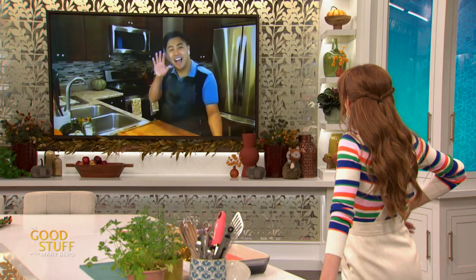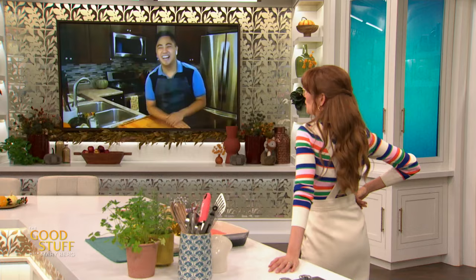Speaking of which, I recognize Ronelle. Hi Mary! Oh my gosh, you're all the way in Edmonton — it's early for you, hey? It is super duper early, but I'll wake up early to cook and bake with you. 100%! And for those who don't know, Ronelle was on Cross Country Cake Off and he makes one heck of a delicious cake.